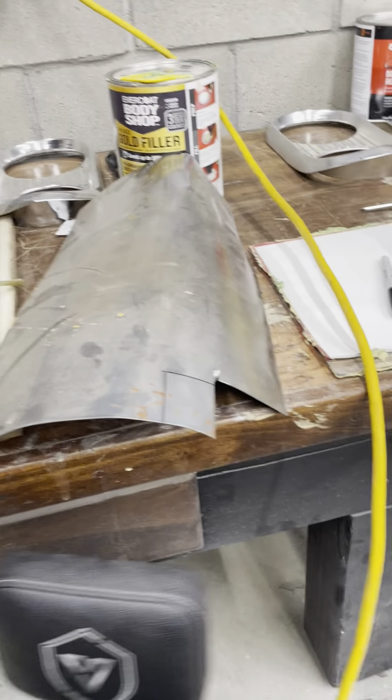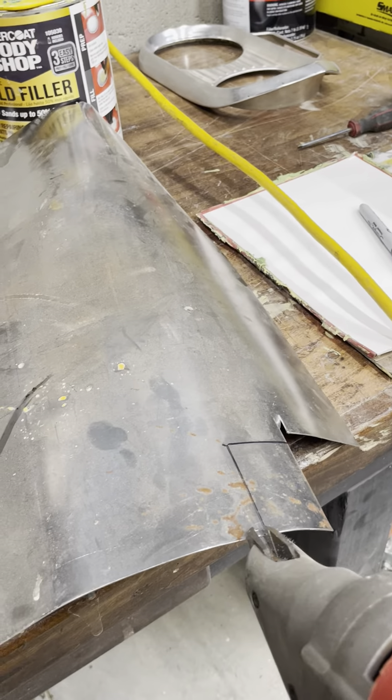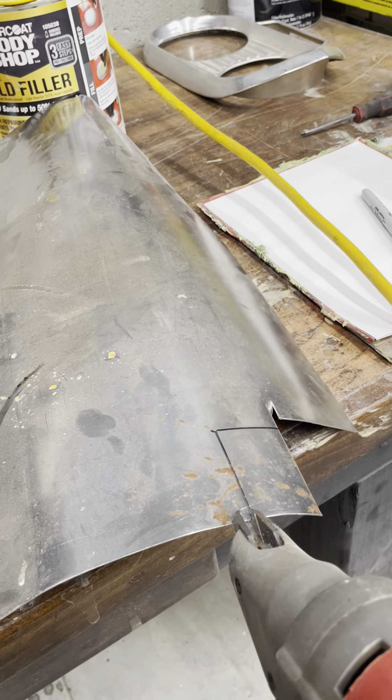Now, I'm not using high-dollar tools on this. I did a review on this — it's the Harbor Freight Bauer snip, and it's still working like a charm.